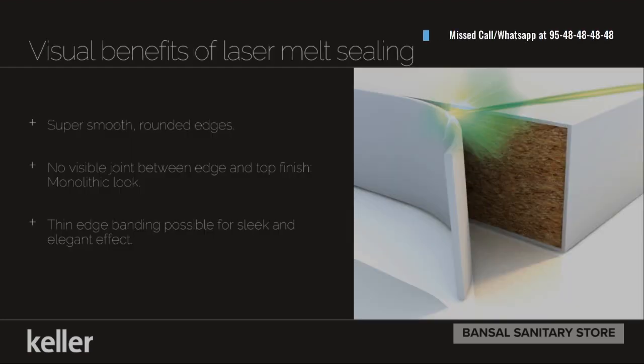The visual benefits of laser melt sealing include a super smooth finish, rounded edges, and no visibility of any joint at all. Laser bending makes a sleek and elegant effect possible.